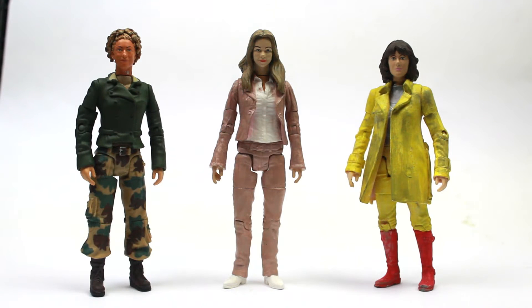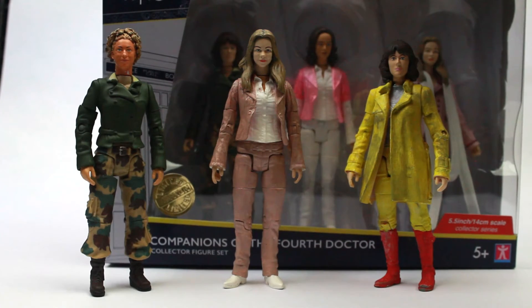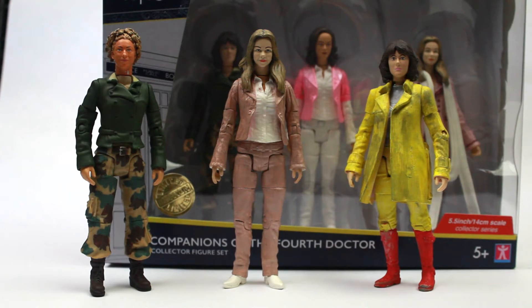Hello and welcome to another custom figure video. Today I'll be showing you three of the Doctor's Companions — two classic and one new series — which are of course made from buying an extra set of the Companions of the Fourth Doctor, which has recently come out from B&M.